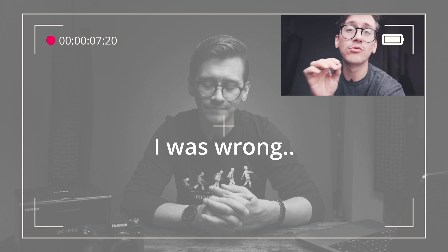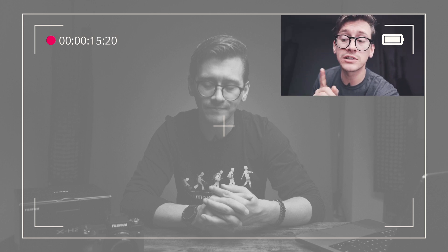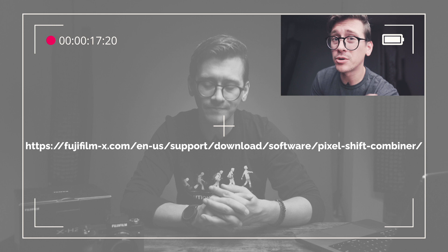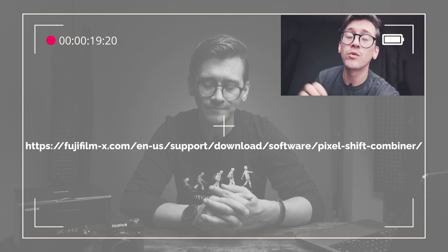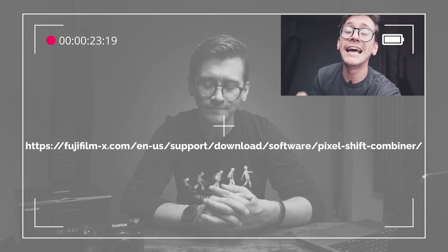Actually, it's not straight out of the camera. You run the pixel shift process on the Fuji X-H2 and get your images, then you go to a website — I'll put a link on screen and in the description — where you can download the pixel shift combiner from Fujifilm. Then in post process, you'll combine those images for 160 megapixels. It's not straight out of the camera — my mistake.